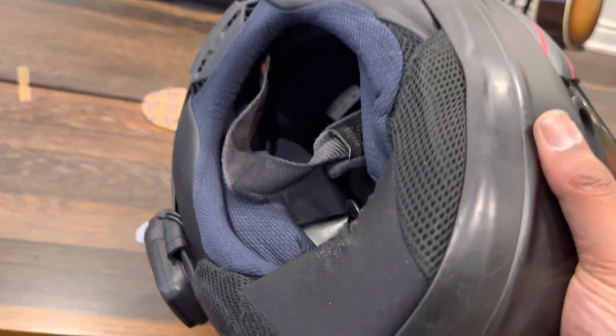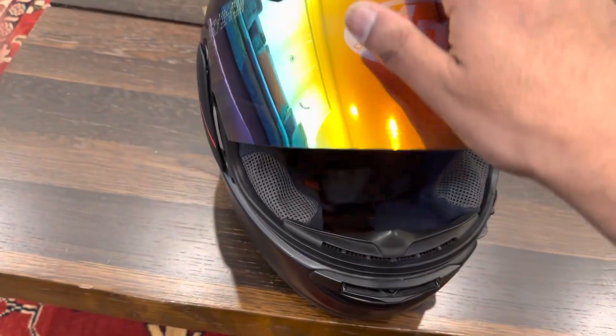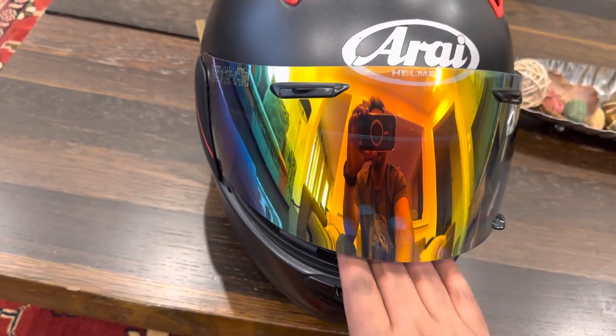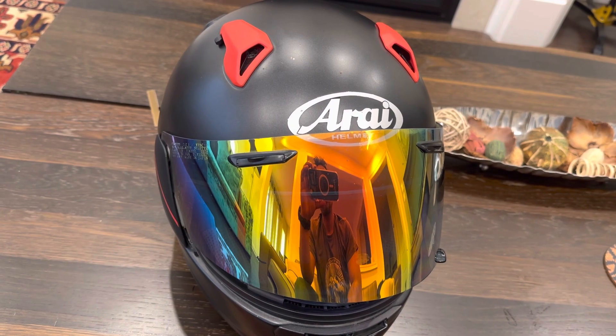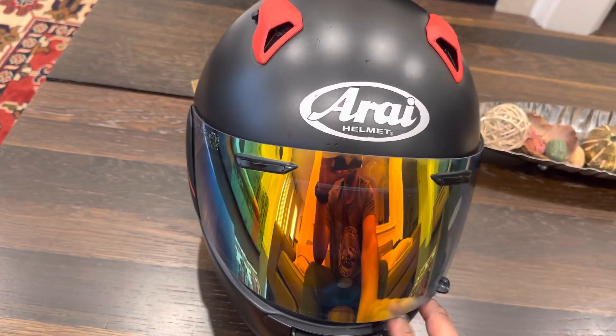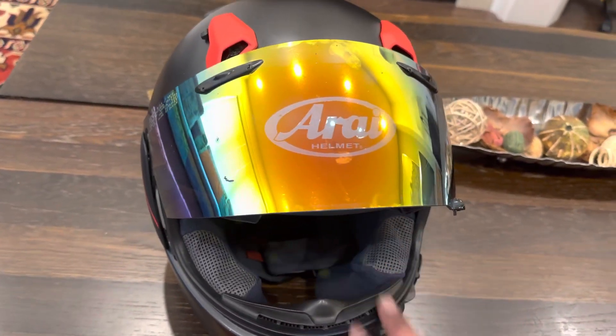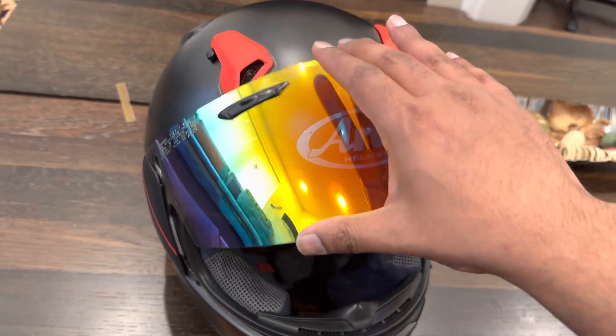So I changed these cheek pads as well as the neck brace — just installed it, this was delivered from Arai America. The Quantum X is a helmet made for a round oval head shape. Arai makes different types of helmets for intermediate oval as well as just an oval shape. Now with the new cheek pads and neck brace, the helmet is super snug. It was extremely easy to install both of these things.